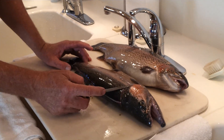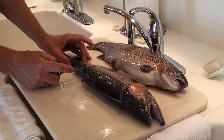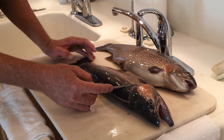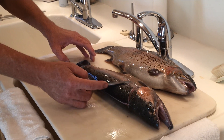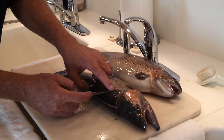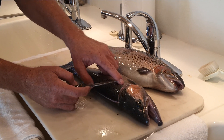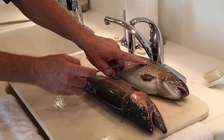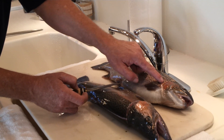The first cut you make is to break the rib cage on the fish down to the backbone, all the way to the end of the tail, by holding your knife at a 45-degree angle to the fish, cutting towards the end of the fish. Do not let your knife go deeper than the stripe on these fish. If you go deeper, you're going to get into the cavity of the fish, and you don't want that.